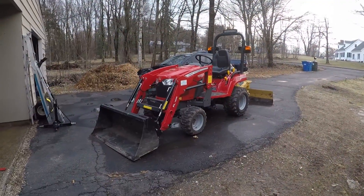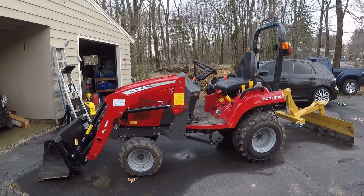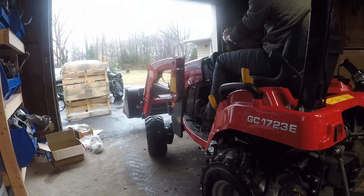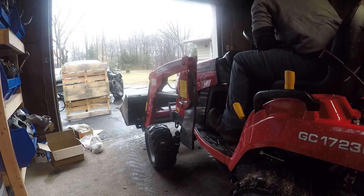Hello everyone, I hope this video finds you well in this odd time. I just recently hit the 50 hour mark on my Massey Ferguson GC1723E tractor, so I thought I would go over the 50 hour maintenance schedule. I found it to be a good amount of work and I thought having a good reference video could save people a lot of time and confusion.